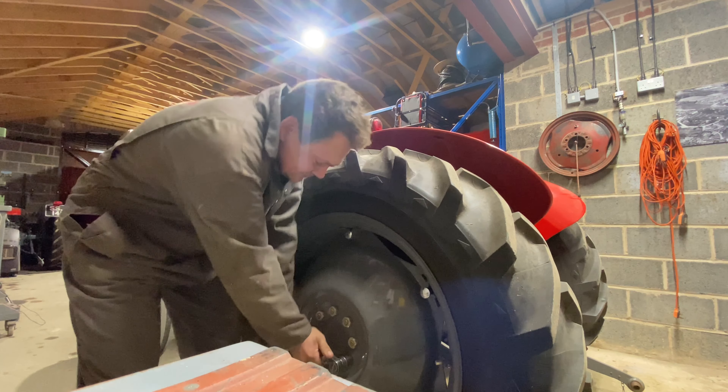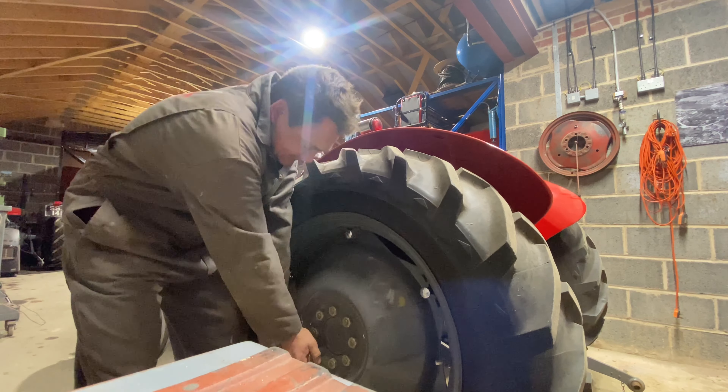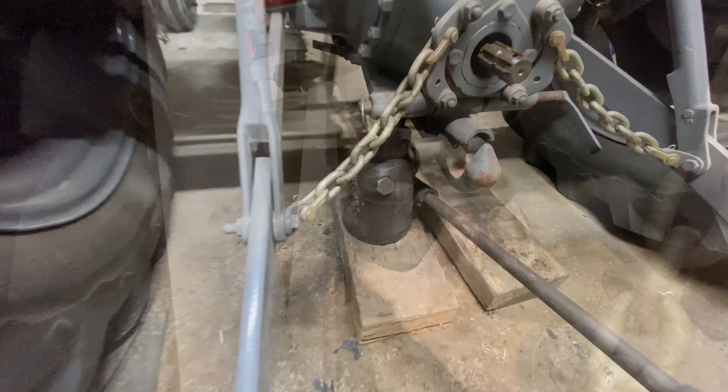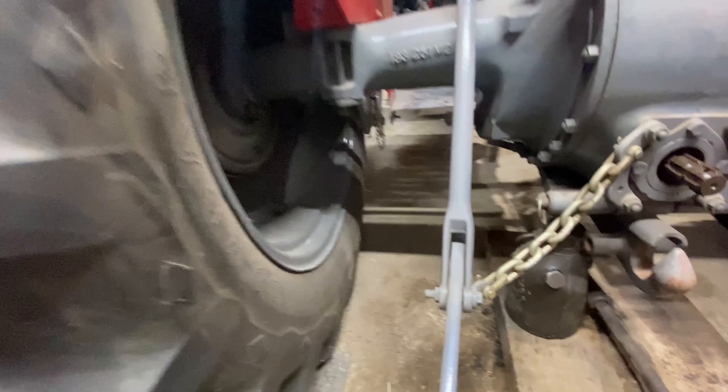So we'll just crack these up and then we'll give her a jack. I've got a quality jack out — why is it everything modern is just not quite as good as it used to be? So I've changed my mind on where I'm going to jack it; I'm going to put it under there and hopefully it should just put the side up nicely.